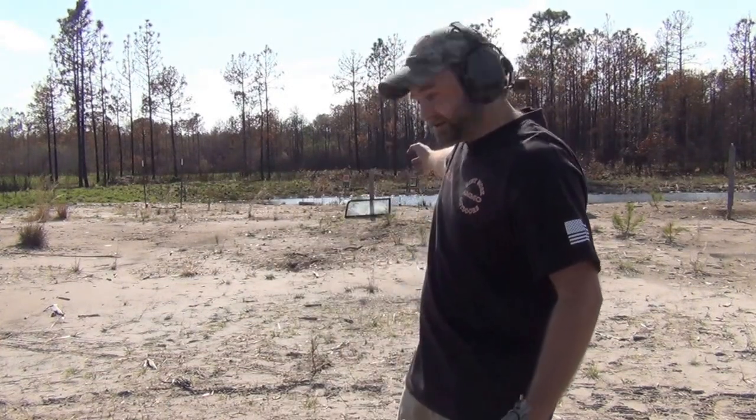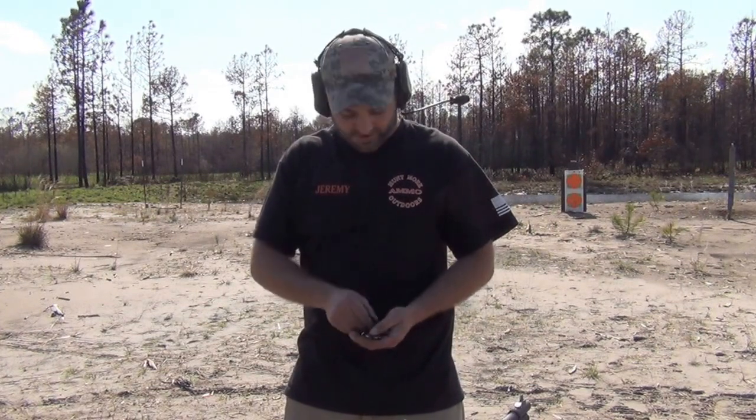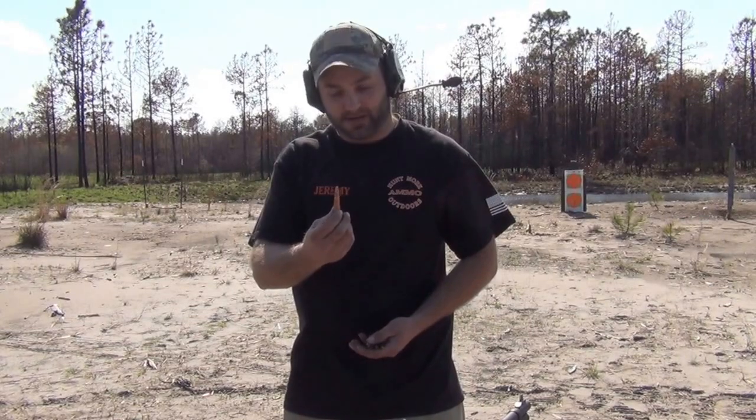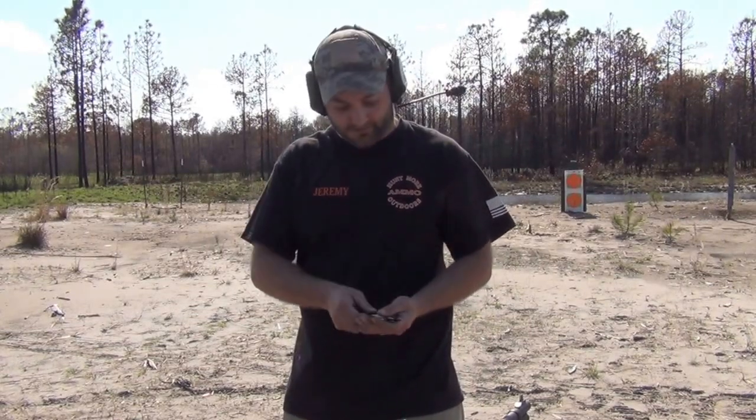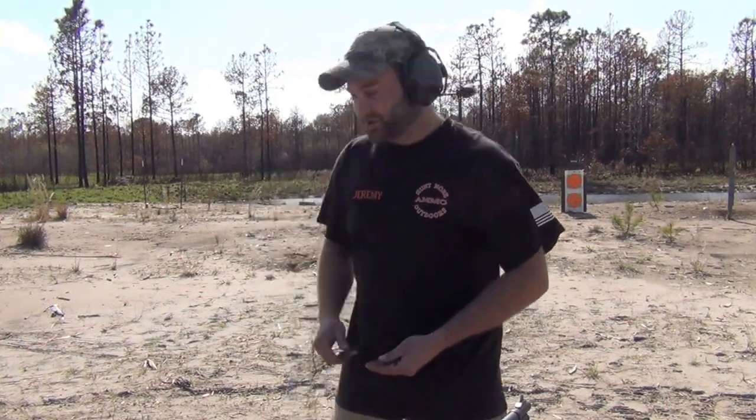Hey y'all, this is Jeremy with Huttmore Outdoors. Today we're going to be shooting some ballistic glass out of an M11-23 Military Humvee. We're going to be shooting it with a 7.62x54R Silvertip Steel Core Penetrator, some 1966 7.62x39 AK Steel Core, some Tungsten Core .223, and then a .44 mag hollow point. We're going to start shooting them from left to right, starting with the biggest to the littlest.